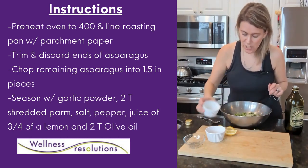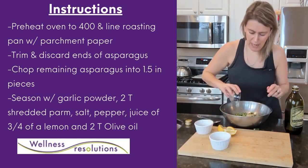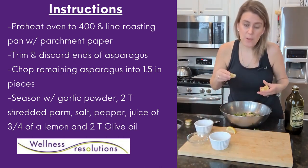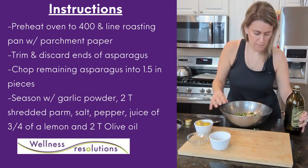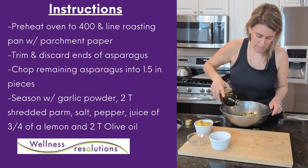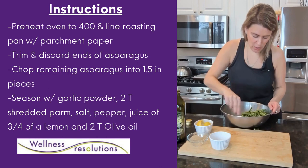I've got parmesan cheese, garlic, salt, pepper. I'm going to squeeze in some fresh lemon juice — I got a little on me. And then I'm going to hit it with some olive oil. I'm going to stir this all up.